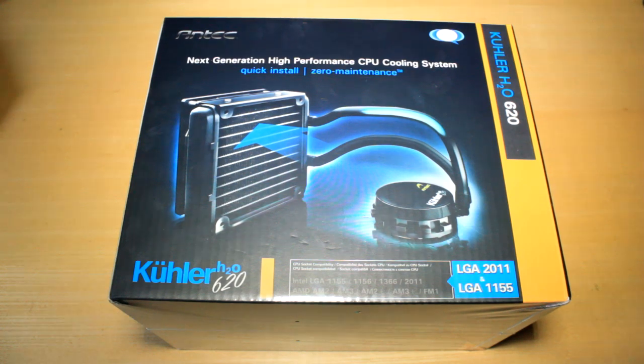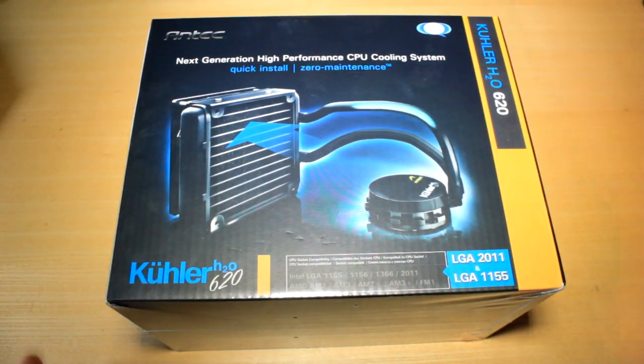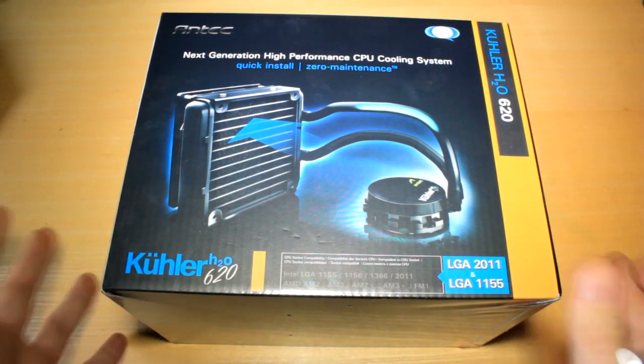Hey guys, what is going on? My name is Elsie Zonda and this right here is my first kind of product unboxing slash review for actual PC accessories. Now you're probably wondering, Zonda, what are you doing PC stuff for? You're just such a noob!